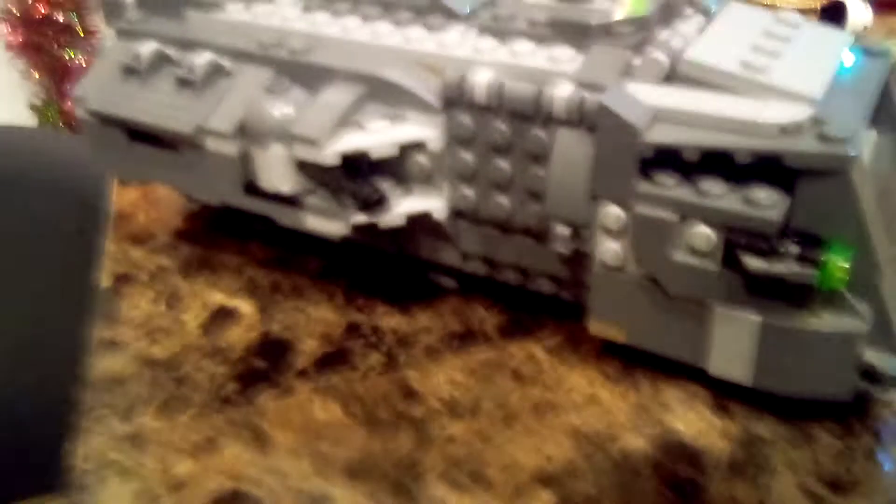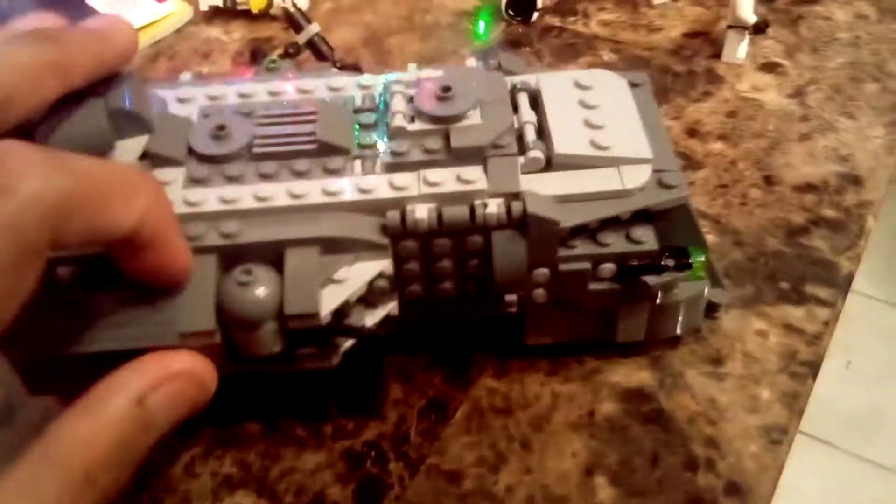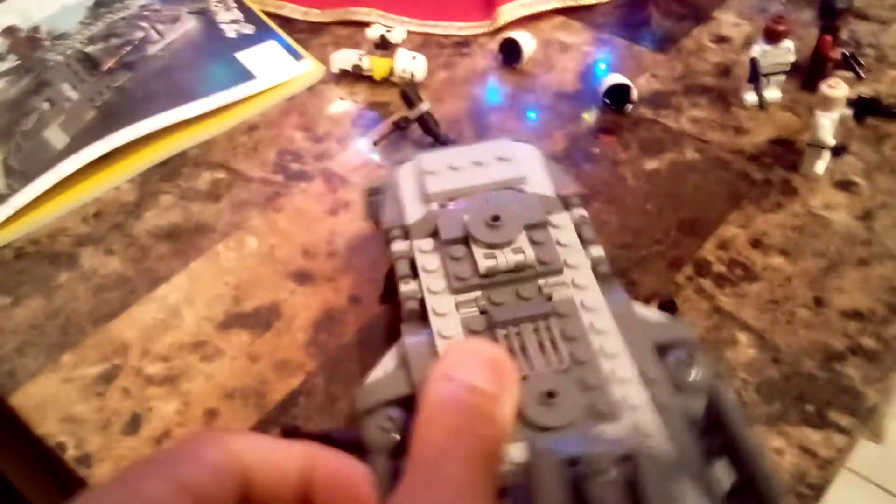Now let's take a look at the Imperial Armor Marauder. This is a special armor model from Mandalorian Season 2 and it comes with a lot of features. My favorite — the storage area — it comes with two storage cases with green studs with ammo. That's my favorite. The second feature is the entrance to put your Storm Troopers in, like so. I'll give you an example.